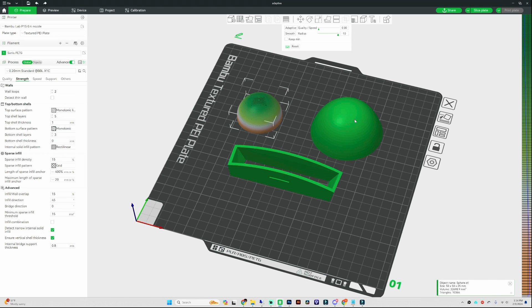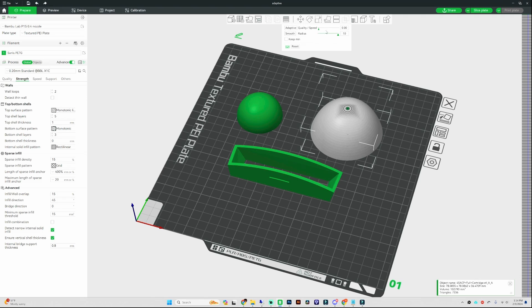Moving on to our second object, the dome is going to be the same process. We're going to adjust adaptive to quality and hit the adaptive button, and now we have a dark green at the top and a nice smooth transition all the way to the edge.